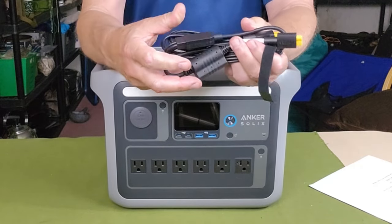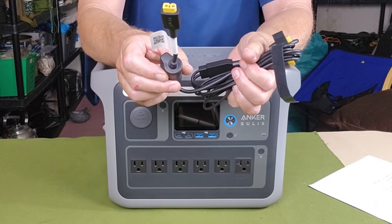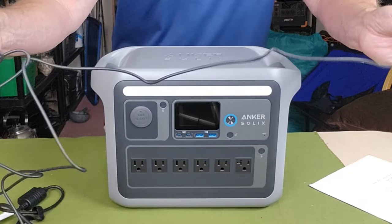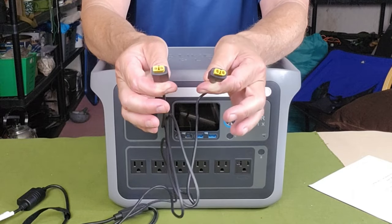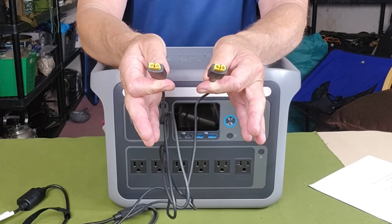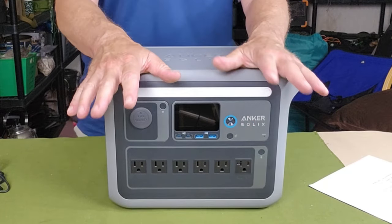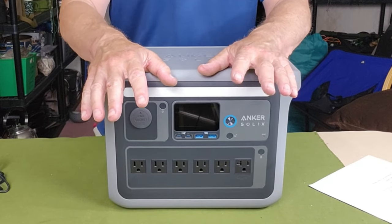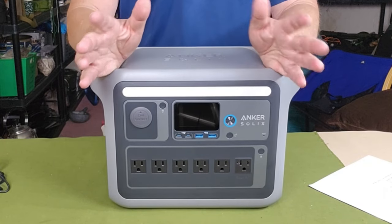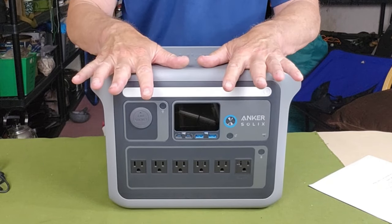You get one more cable — the solar panel connecting cable. It has your XT60 plug-in for the Anker Solix, but the cable splits into two more XT60 connections. I was confused because virtually every other solar panel I have uses MC4 connectors. After checking the company website, I found that their 100-watt and 200-watt solar panels actually use XT60 connectors — not the traditional MC4. It's not proprietary since XT60 connectors are very common; it's just not what I've seen on other solar panels.